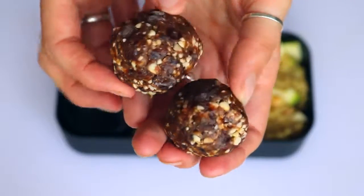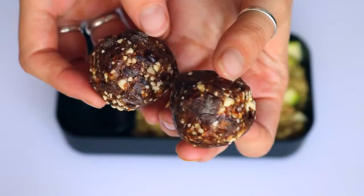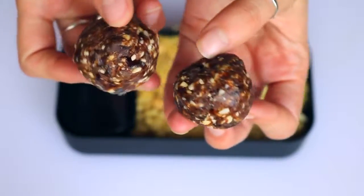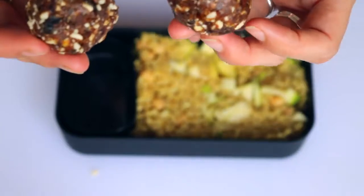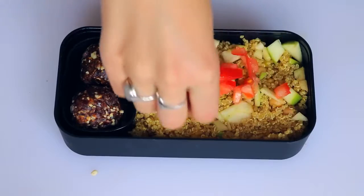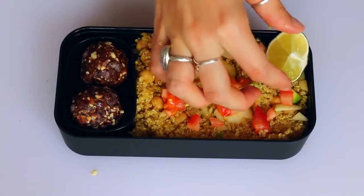I added two of these cookie dough bliss balls. The way I made these is just by taking dates and cashews and then some vanilla and chocolate chips and blending all of that together. These ones are so amazing — they taste honestly quite a bit like cookie dough. I think it's the vanilla. Then I thought it needed a little bit more color, so I just added some diced tomatoes on top and a wedge of lime.